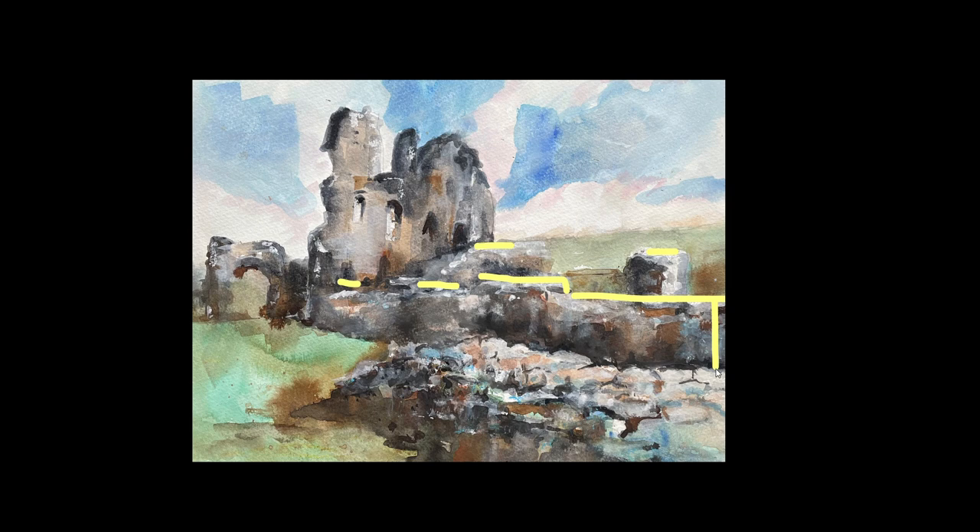If you look at the height here to the height here, it's about right — it diminishes in just about the right amount. As does this one — the top of the wall going down to somewhere beyond the edge of our painting, diminishing just about right. Very good, Sarah.